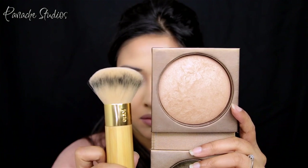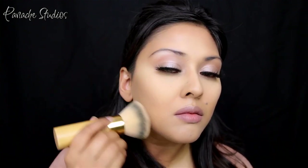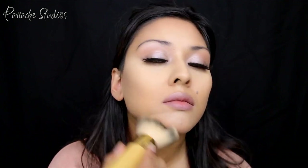To set all of this I'll be using the Tarte Amazonian Clay bronzer and going over all the areas that I just contoured.